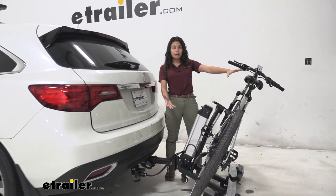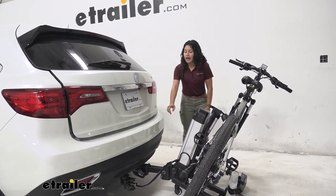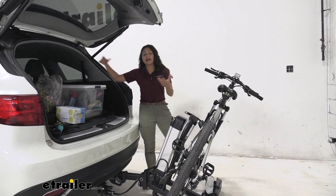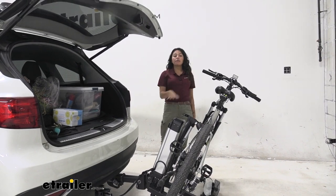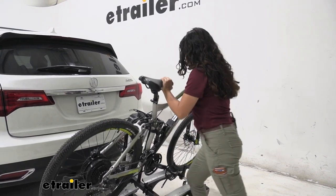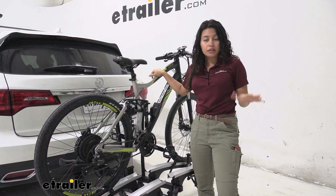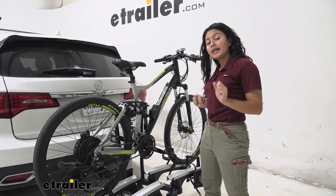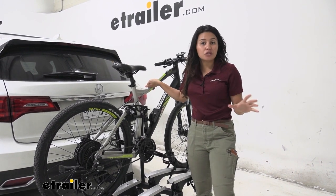You'll want to tilt your bike rack away if you want to access your hatch. As you can see, there's plenty of clearance between our door and our mast, allowing us to access our trunk and grab whatever we need — our bags, water, coolers. We now have plenty of space to do so without having to take the bikes off. To bring it back up, you just lift it and it catches itself in the upright position. If you max out the capacity at 60 pounds per bike, that's going to be tricky because that's a lot of weight to lift. If you can't lift much, you might consider just not using the tilt-away feature.